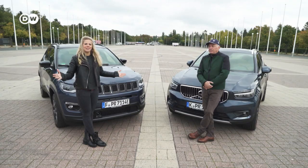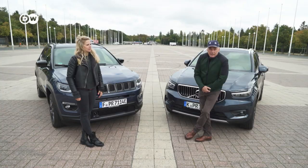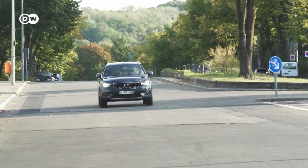My name is Julia Dorney and I'm Christoph Johan and we are presenting the new PHEVs, which are plug-in hybrid electric vehicles. One of these is the Volvo XC40 T5 Recharge, and I have the pleasure to introduce the Jeep Compass 4XE.